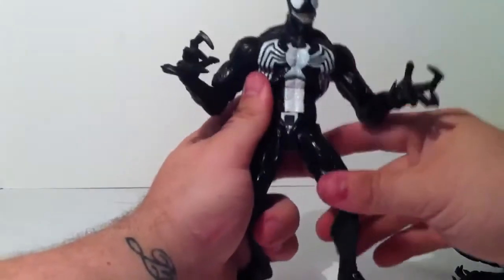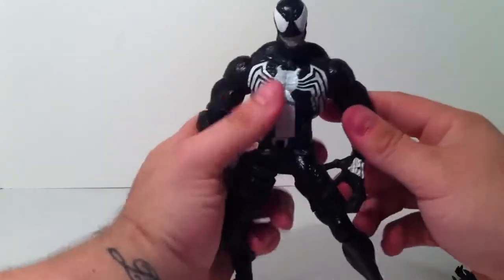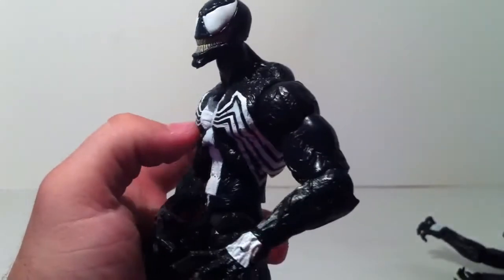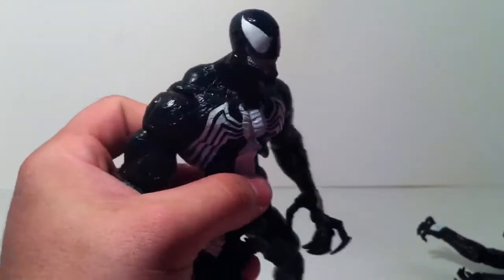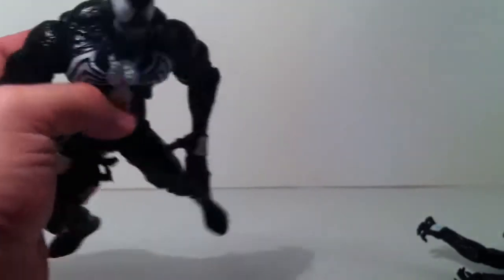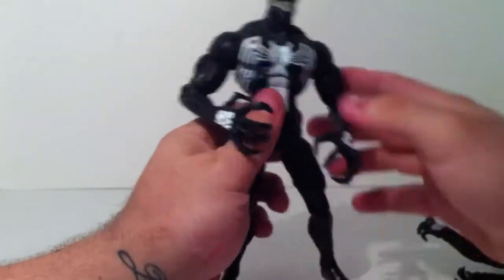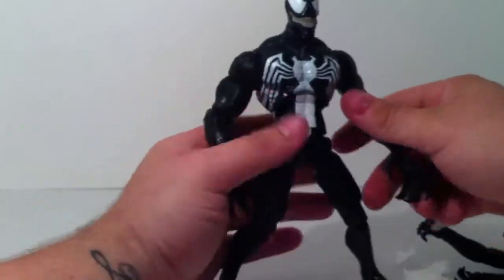His face is spot on — they did a very nice job on the sculpt of the main head. The eyes aren't too big and he looks very evil. I'm telling you, this figure is just amazing. Very nice work by Marvel Select — one of the best ones we've gotten from the Marvel Select line. Let's look at the articulation.